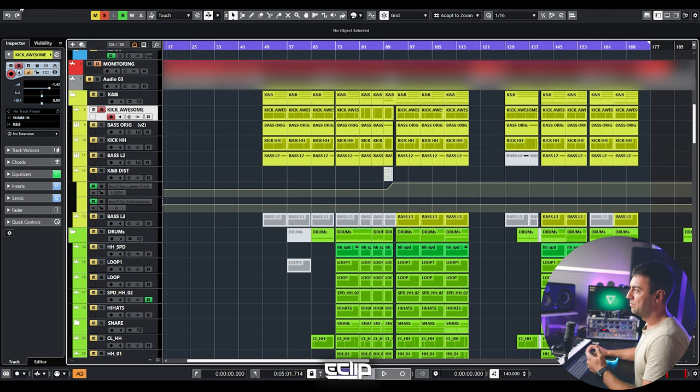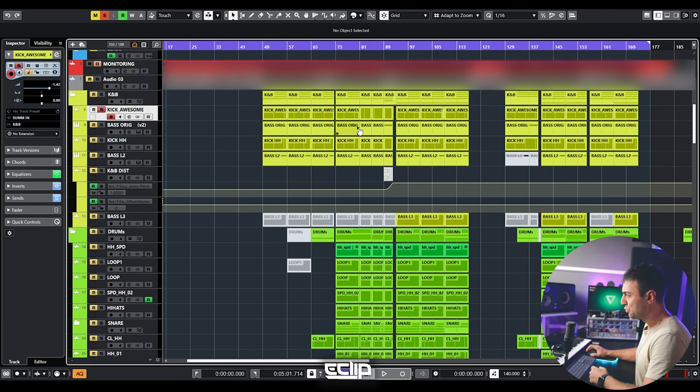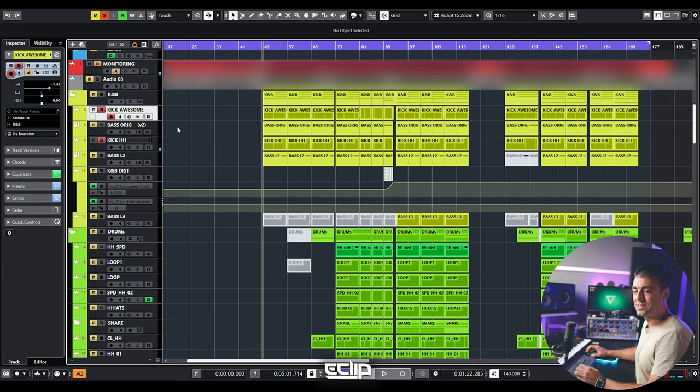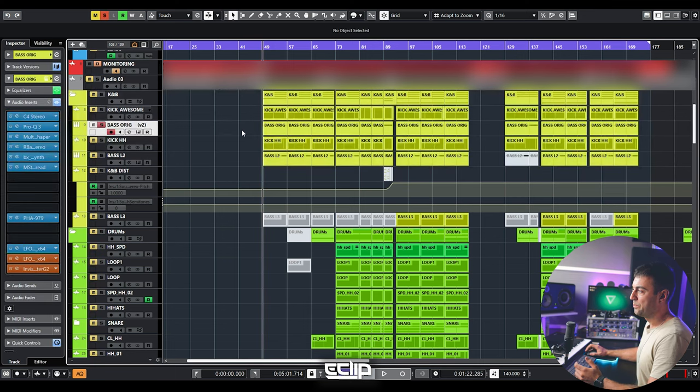Everything else, including levels of the whole mix, can be handled by the mixing engineer. From your side, it's only important that you do not clip or distort any of your elements. The kick I will send as one stem — this is a really important part since the kick is going to be very important in our tracks, giving the mixing engineer full ability to mix it or make certain changes. If you use a kick hi-hat as I do in this case, I would consider sending it as one stem together with the kick, as the hi-hat is just part of the kick itself.